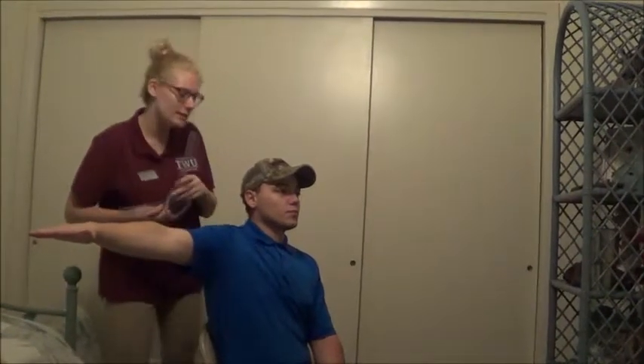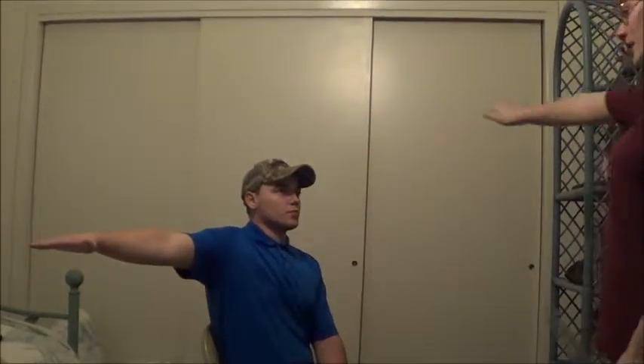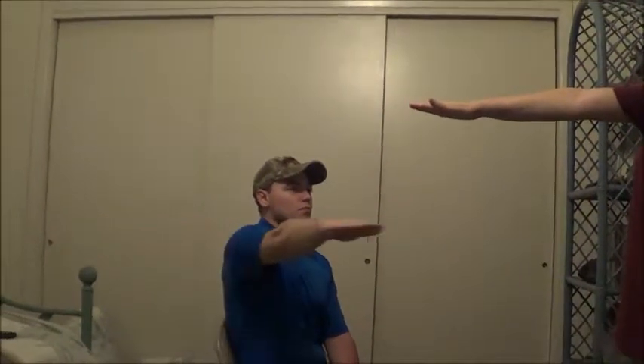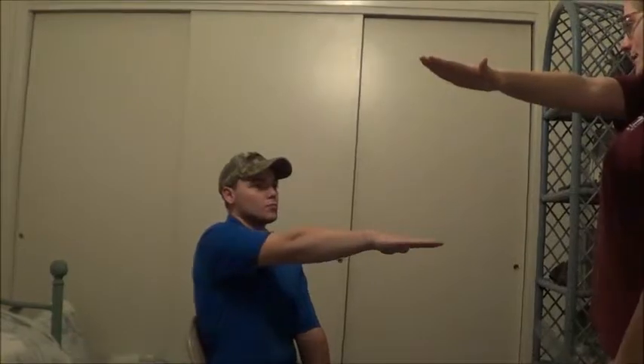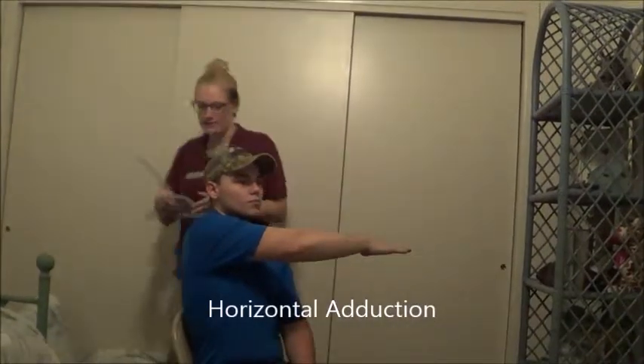Okay, that looks good. Now what I want you to do is take that same arm and bring it back to the center, now bring it across your body as far as you can. Alright, that looks really good.